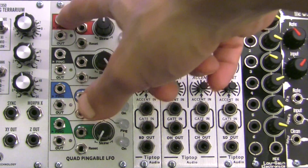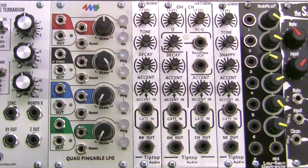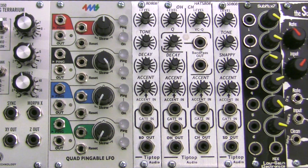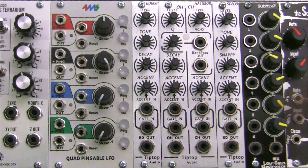The ping jack over on the left of each channel is going to allow you to sync each LFO to an external clock or signal. Due to the built-in comparator at the input, you can send any waveform from a sine to a pulse. Each channel also has a manual ping button that allows you to tap the tempo of your LFO.